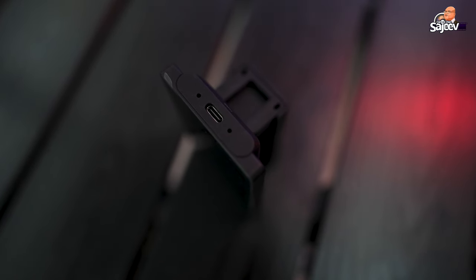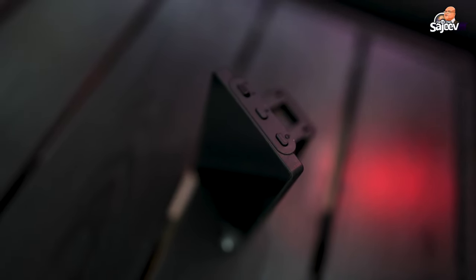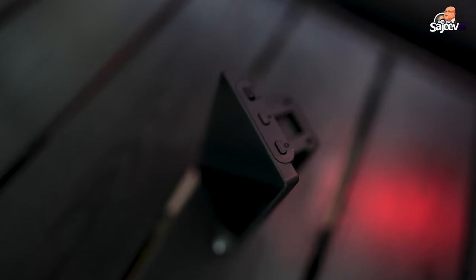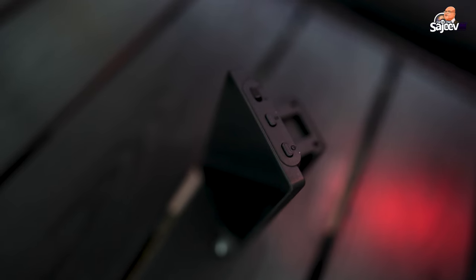On the side there's a USB-C port for charging. There's also a power button and a screen brightness button. Then there's a third button labelled MND — I tried it but it's not doing anything, so it's best to read the instructions.